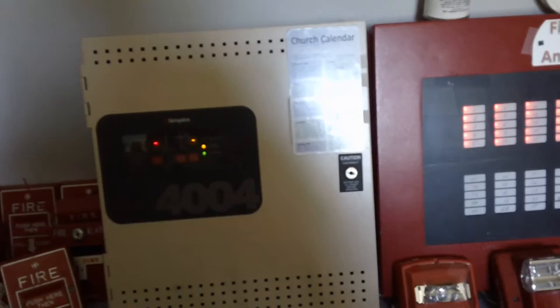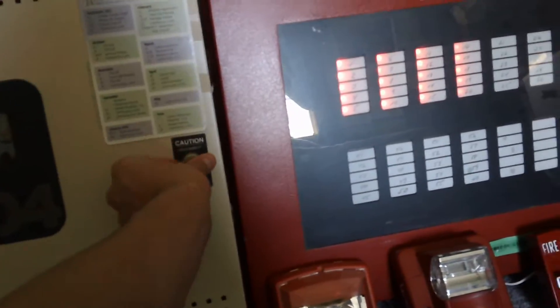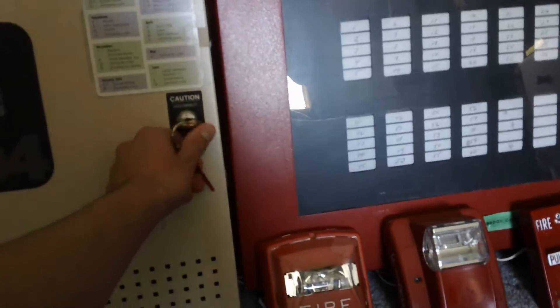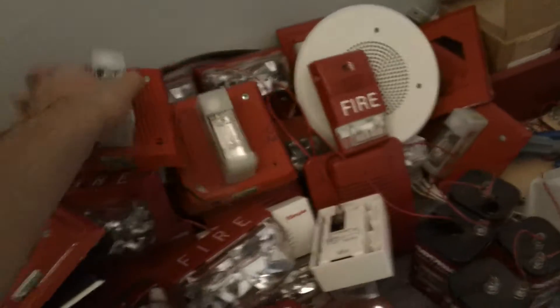As you guys know, in late 2013 there was a replacement at my dad's work. They had a Cerberus Paratronics System 3 panel there — that's where I got all these smoke detectors, and all of these other things which I still have for sale.